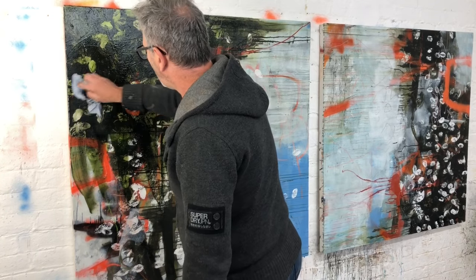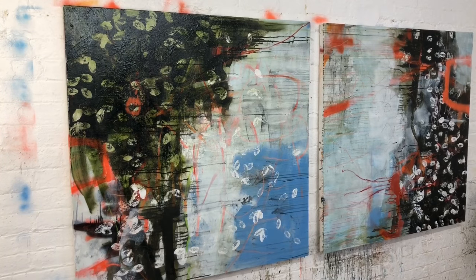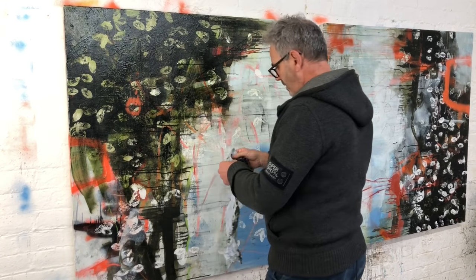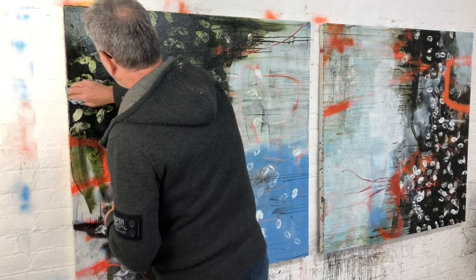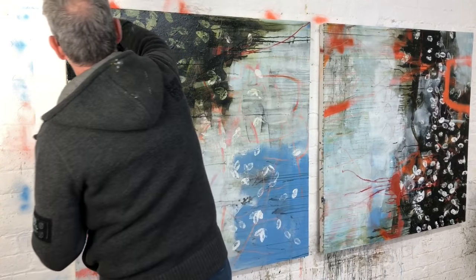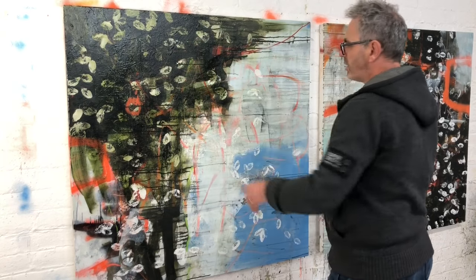I'll do some close-up stuff in a minute for you, but hopefully you can see that just by doing that, the shapes, color, and tone of these leaves are now feeling much more part of the painting. Knowing that I had that print underneath and knowing what I was going to do with it, I was never worried about these shapes being too white and too flat. Let's just do a little bit of that — eventually I'll go over the whole surface, I just don't want quite so much of this dark green everywhere.